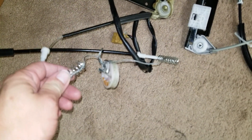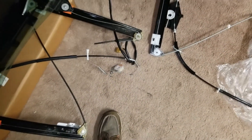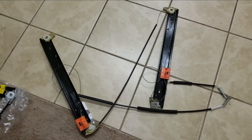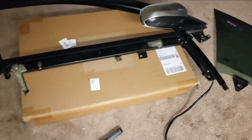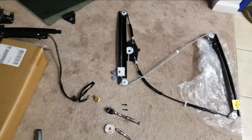It's pretty mangled up. We got the old cable out, the new one is there, the glass is out — so all we gotta do now is put it back together.